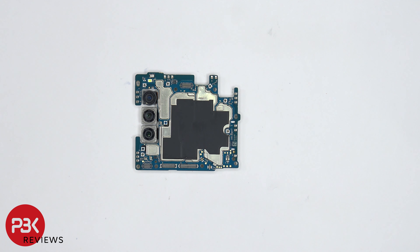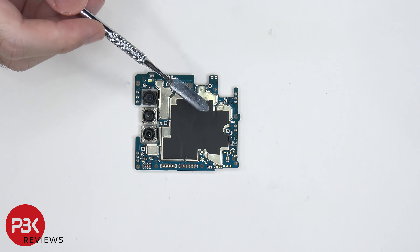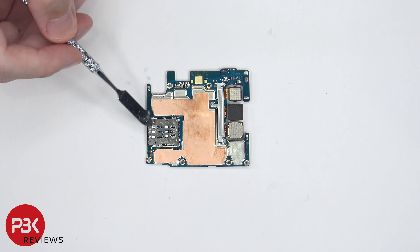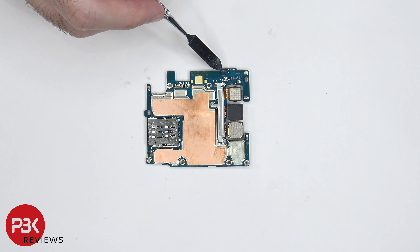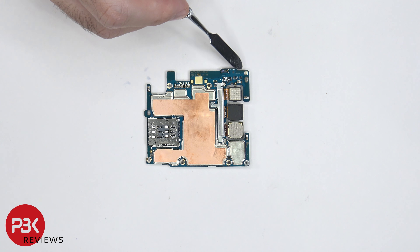On the main board there's the wide, telephoto, and ultra wide lens. The LED flash is located on top as well as a secondary microphone above that. There's some graphene film over the shields. On the back, the SIM reader is located over here and there's copper tape on top of the shields. There's a proximity sensor on top and a notification LED on the top corner.